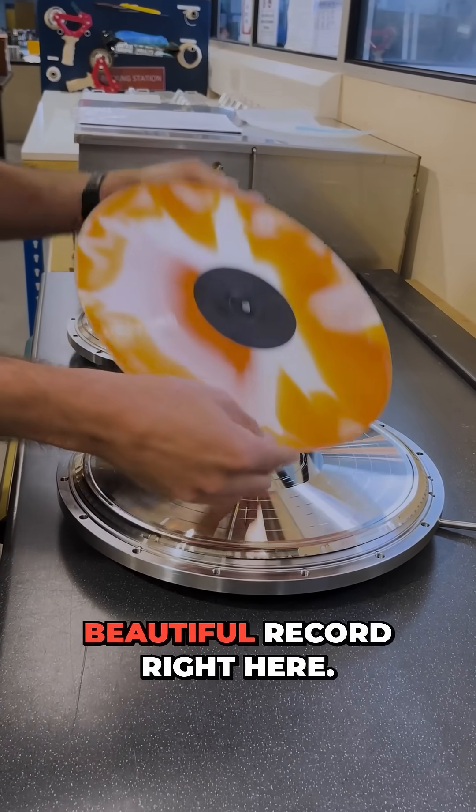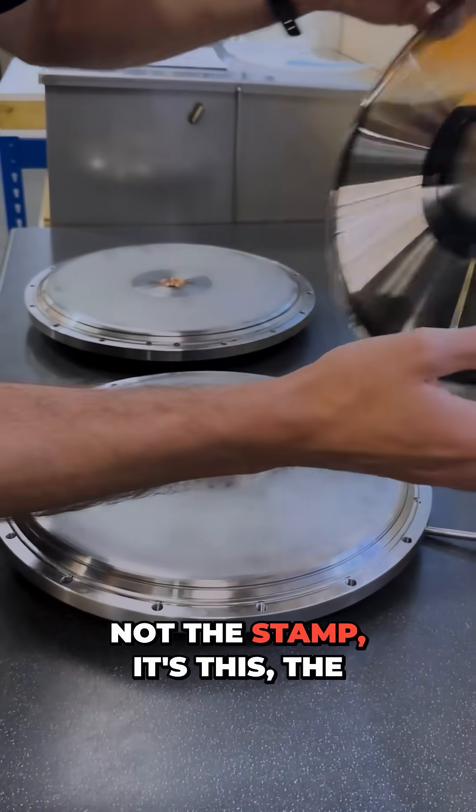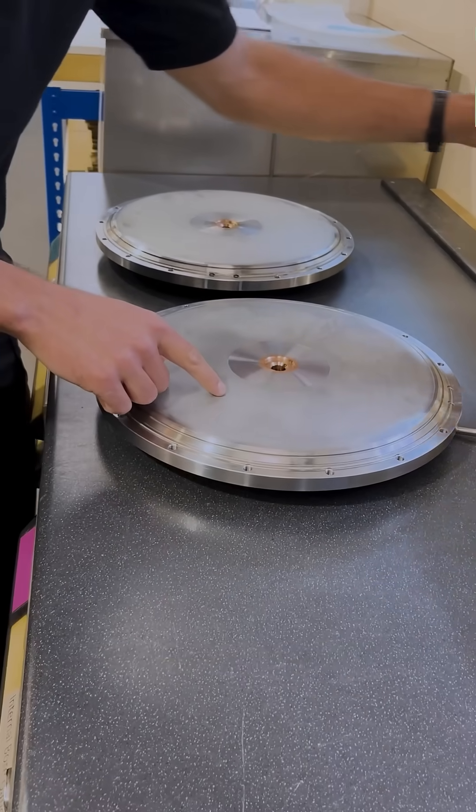Out comes the record, looks just like this beautiful record right here. But what they produce here at Lee Mark Engineering is not the stamp — it's this, the record mold.